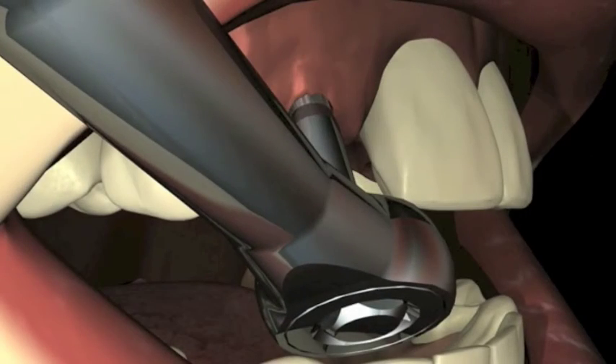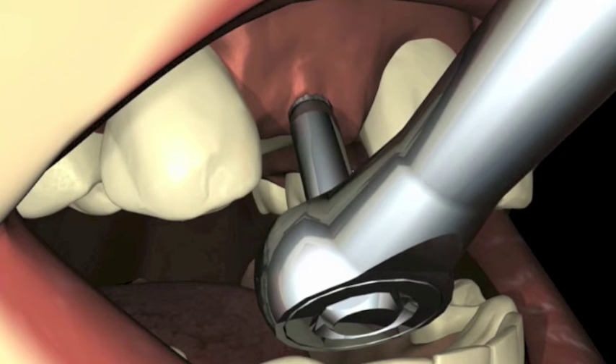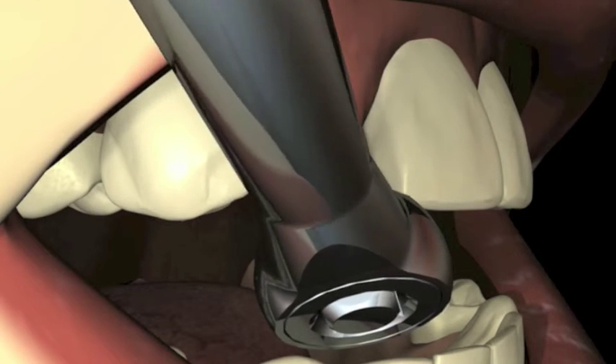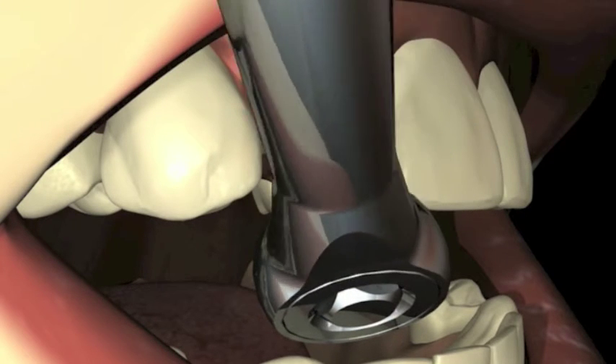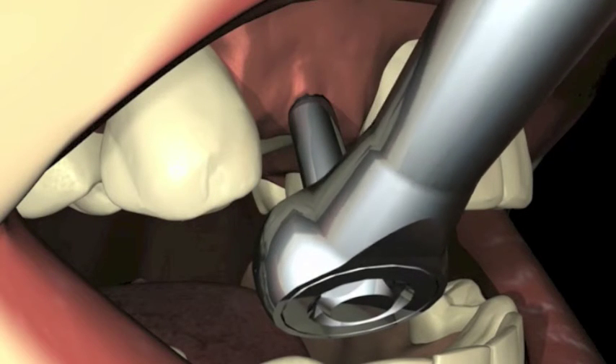Final implant seating is accomplished when the ratchet driver, or the contra-angle driver, is flush with the surrounding gingival tissue. At this point, the implant is securely in place. The gingival collar is in its proper relationship with the soft tissue, and the O-ball abutment is at its correct height.